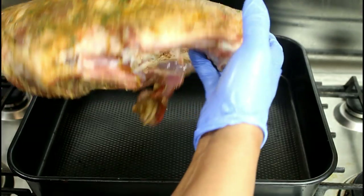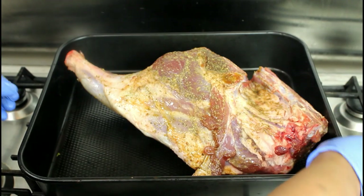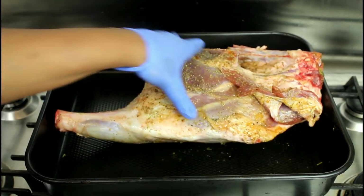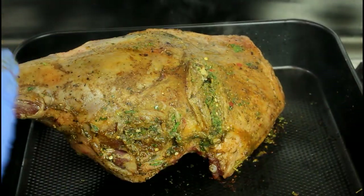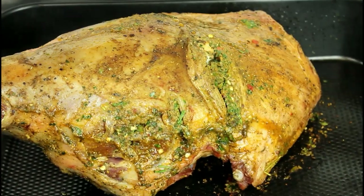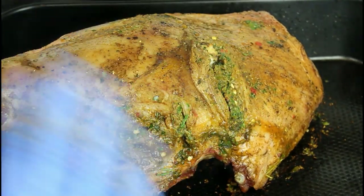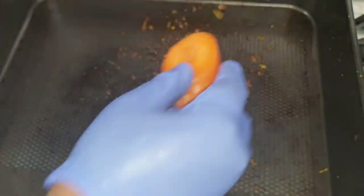Right guys, so what we're going to do before we put the lamb in the oven is give it a bit of color. That's our lamb all colored — you can see we have a beautiful color here. You don't want to leave it there for too long, remember we stuffed the prawns inside so you don't want them cooked yet. We're going to put it in the oven now.